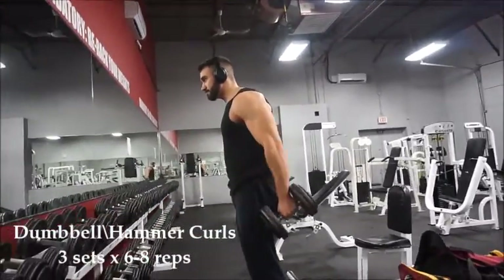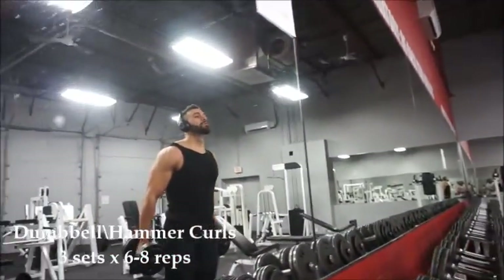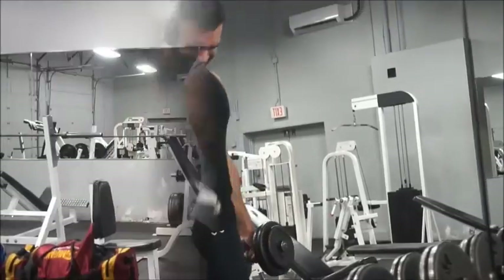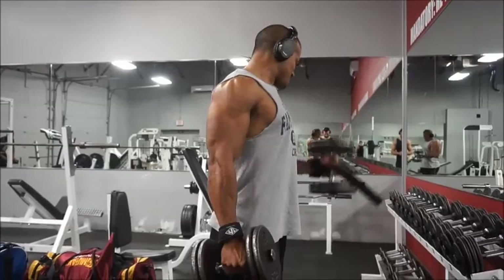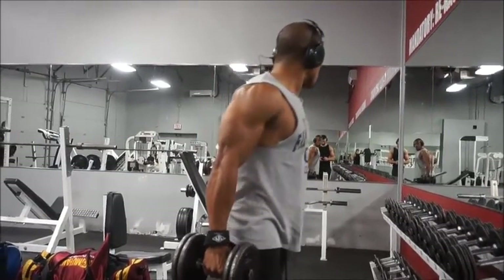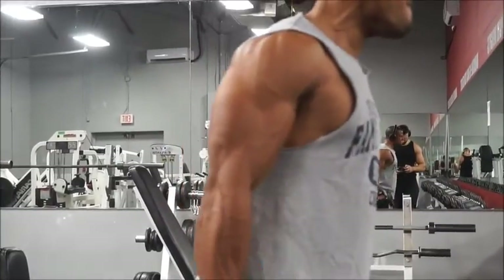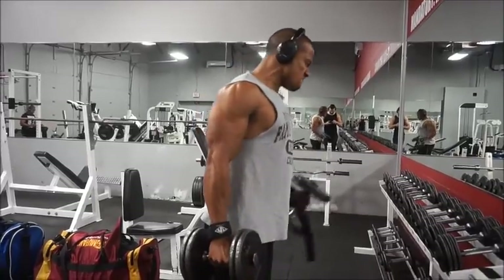Moving on to dumbbell hammer curls — three sets of six to eight reps, a little heavier this time. Three sets for every bicep exercise; like I said, they're already fatigued so no need to go crazy with the sets. A little tip for this one: try to keep the shoulders pinned back, squeeze at the top, and control it on the way down. Again making the kid look fat, but it is what it is. Definitely got to make sure not to include him in any future videos.